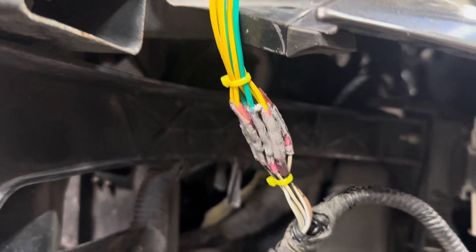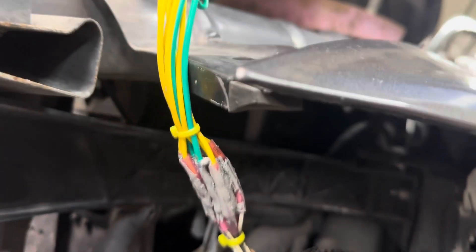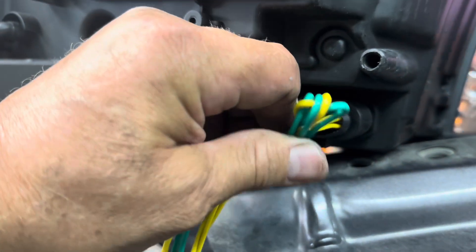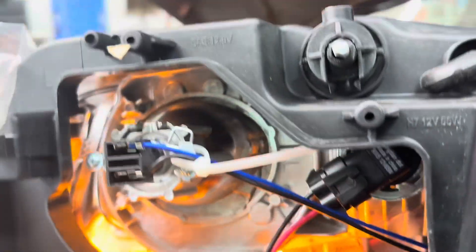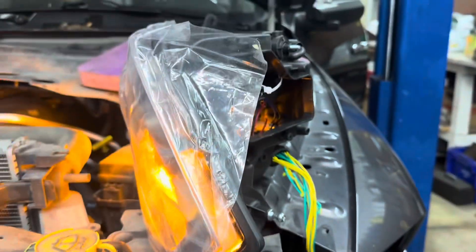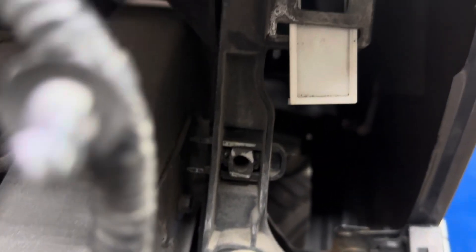I've got all my shrink crimp connectors on there. I put a little bit of gray silicone sealer on them, rubbed it into where the crimps were in case the sealer inside the crimps didn't work, then folded it over to seal it. I zip-tied them together with some slack inside — if you zip-tie too close to the connector, you'll pull the wire out. I trimmed the unused wires a bit shorter, zip-tied them up and out of the way, then double-checked the lights: turn signals work, running lights work, headlights work.